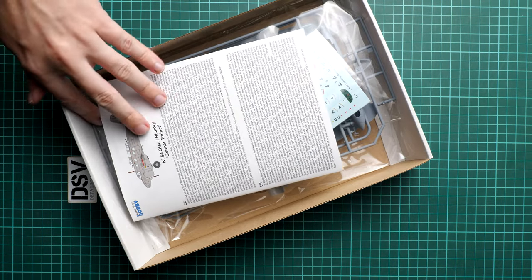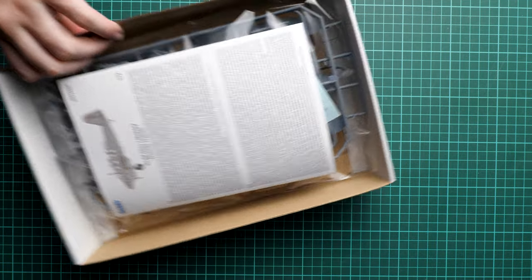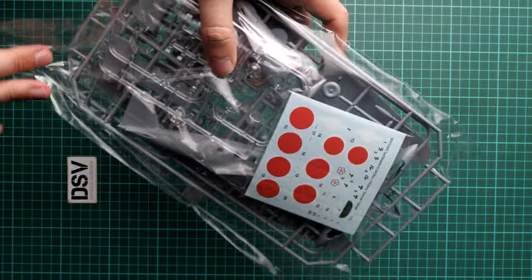Inside there is an assembly manual on top, and all components are packed into one plastic bag. It's a resealable plastic bag, so it's quite easy to open. First of all, I suggest we start with the clear plastic frame, which was packed into a separate plastic bag — this should preserve the parts from possible scratches, which is rather nice.